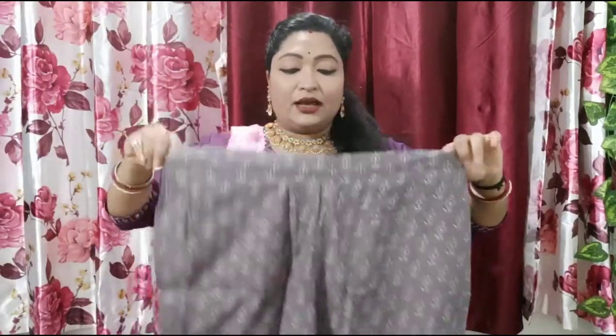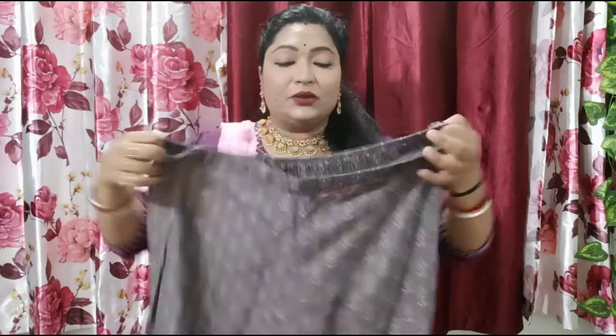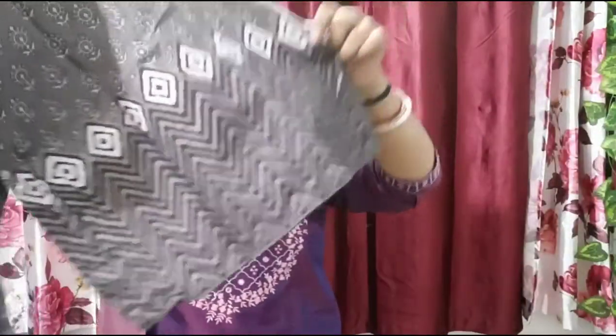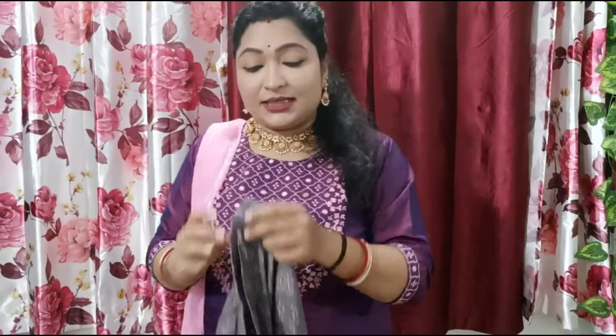The front of the pant has a plain belt and the back side is elastic. It is pure cotton and printed — white with grey. The lower bottom part has a zigzag design which gives a different and beautiful look. It is a chic type of dress you can wear easily and freely for upcoming festivals.